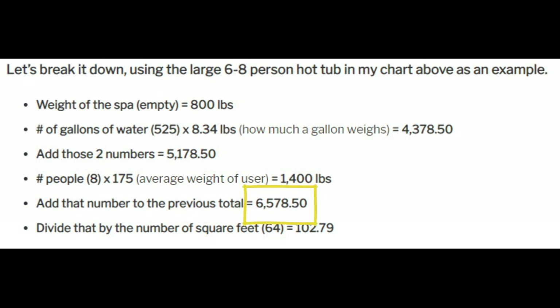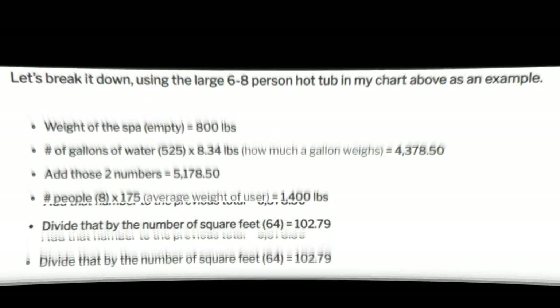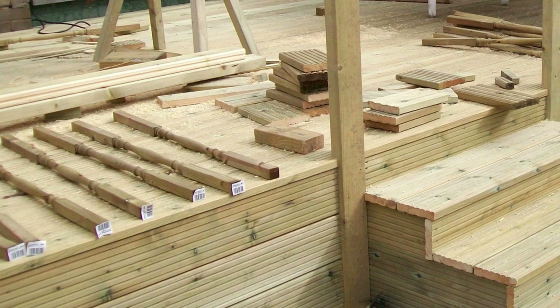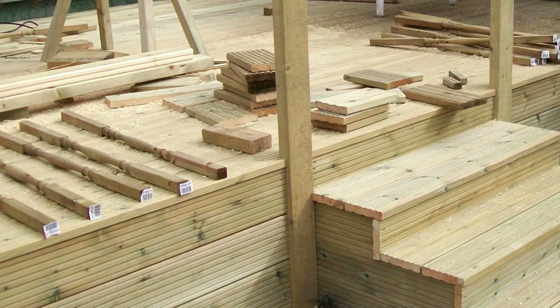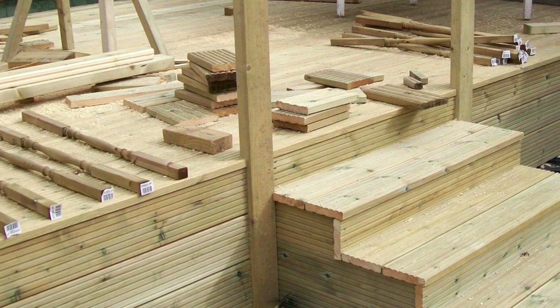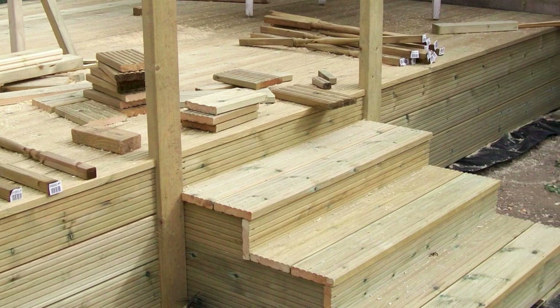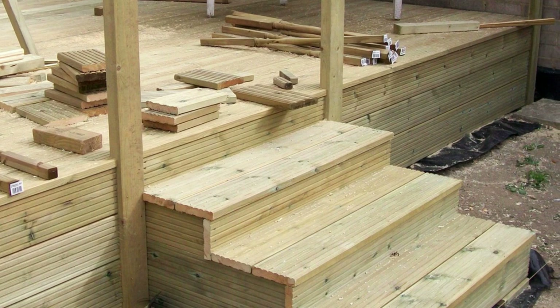Adding 1,400 pounds to the previous number gives us 6,578.5 pounds total. Now we divide that by the number of square feet the hot tub occupies — for a large hot tub, about 64 square feet. That gives us 102.79 pounds per square foot delivered to your deck when fully loaded. Since decks under two feet off the ground can support up to 100 pounds per square foot, a large hot tub is slightly over that threshold, so it's worth adding additional support just to be safe.